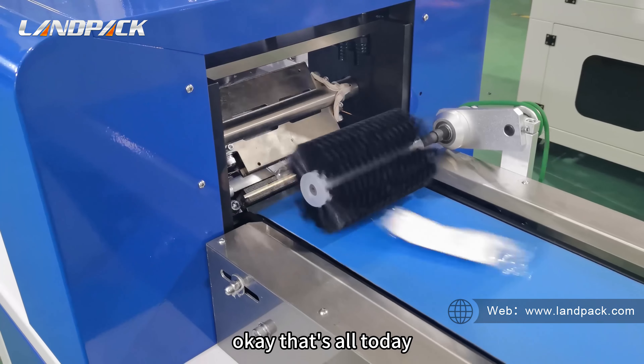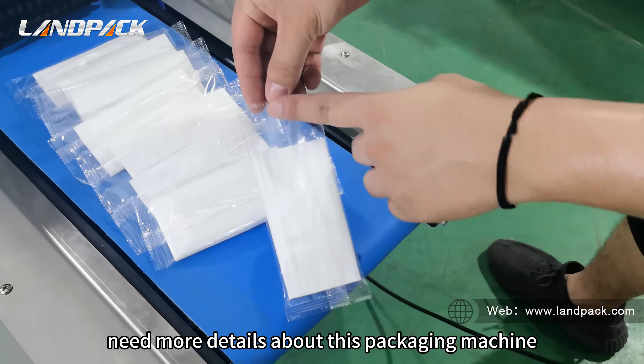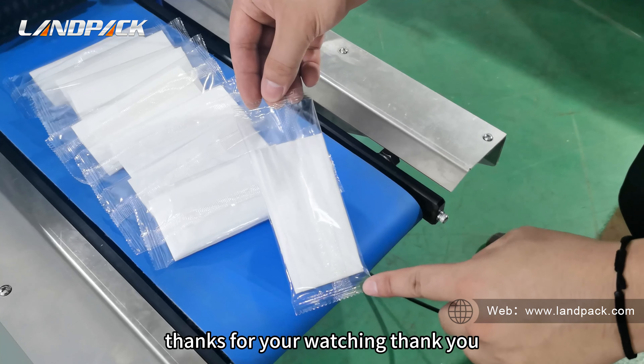That's all for today. If you have any questions or need more detail about this packaging machine, please leave a message on our website. Thanks for watching — thank you.